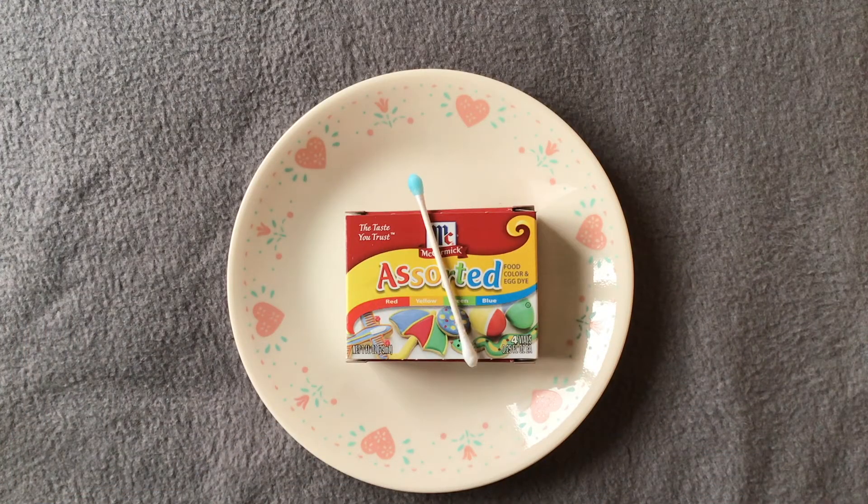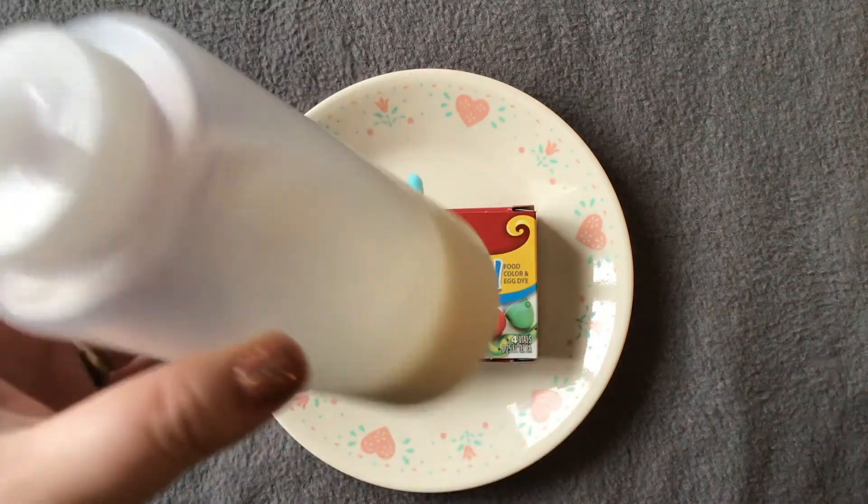For this experiment you are going to need a plate, food coloring, a q-tip with a little bit of soap on it, and you will need some milk.